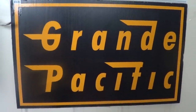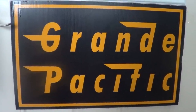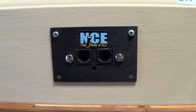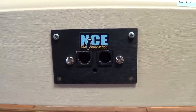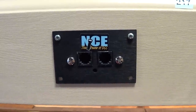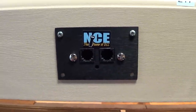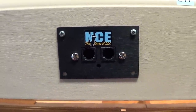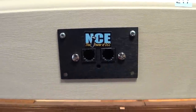This is a Grande Pacific production. This is part two of two covering the NCE cab bus — using a wall wart with a UTP panel, an NCE cab bus, and using a UTP panel with a Power Cab.